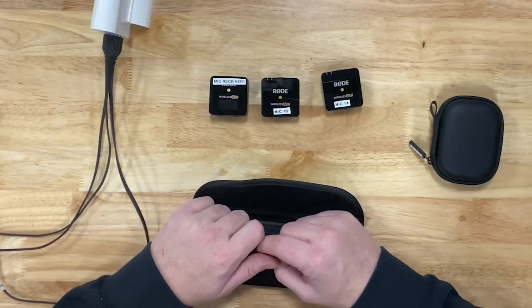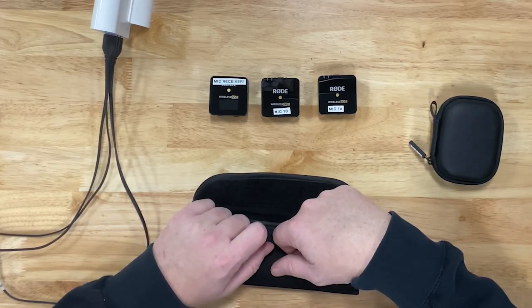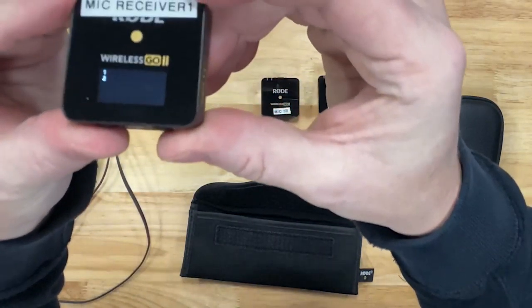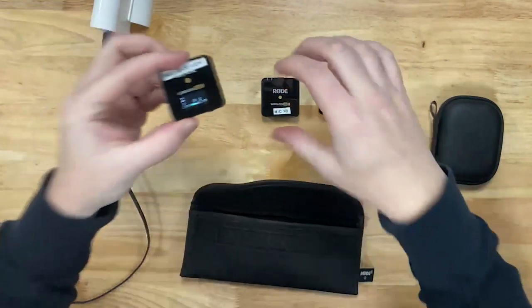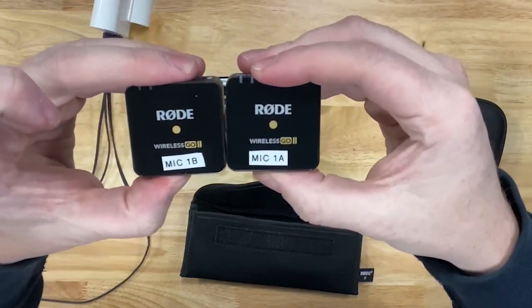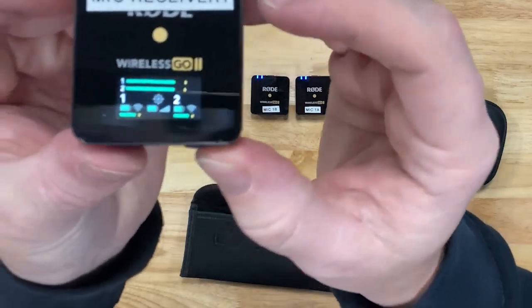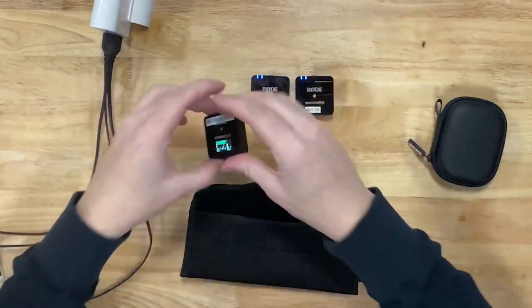Hold down the button on the receiver for three to four seconds until it turns off as well. Place all of these back in the pouch and you've put away your audio. It's important to make sure that your microphone receivers are always charged — when you get the camera kit, that should be the first thing you check. To check the battery level, turn on the receiver by holding the button down for three to four seconds. You'll see the battery level in the middle for the receiver. Then do the same with both microphones, holding the button down until you see blue lights. This will show you the battery level of each individual microphone.